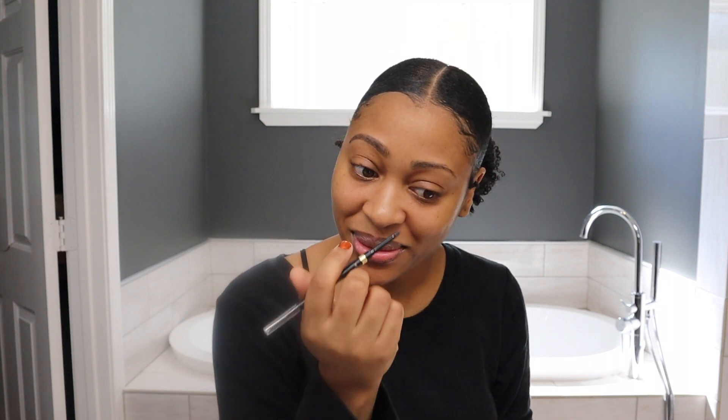My eyebrows don't always be twins — not at all. I always struggle with this one eyebrow. It used to be the other one, now it's this one. I don't know why.